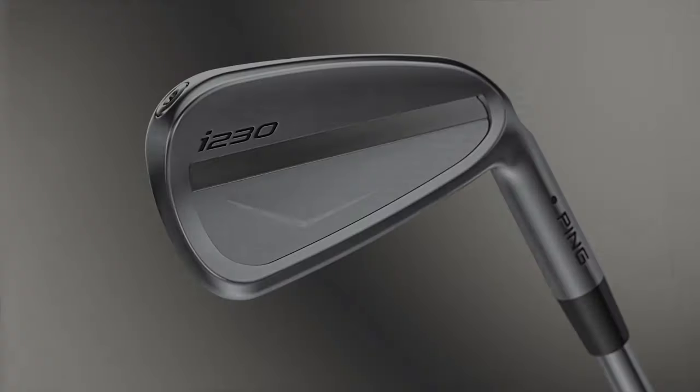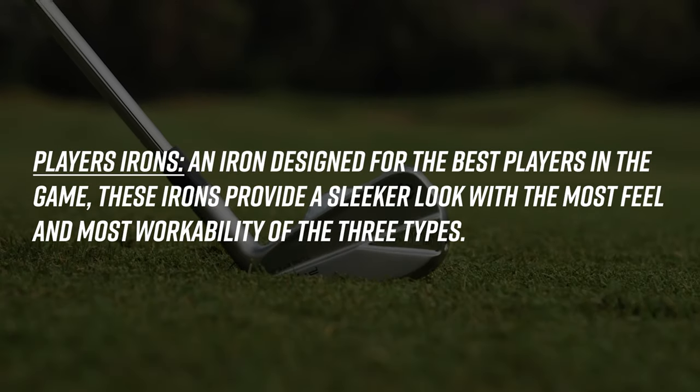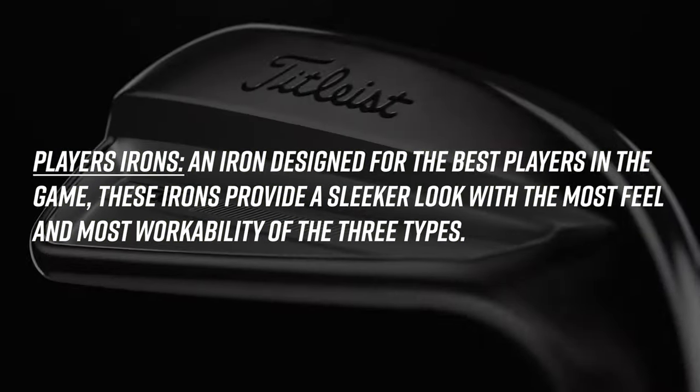Lastly, the player's iron category is for the best players out there — typically low handicap golfers who like a golf club that looks pretty small at address and provides the most workability versus forgiveness and distance. These players can provide the performance for the shot themselves, versus mid or high handicap players who might need performance from the club. Player's irons are simply for soft feel and workability.